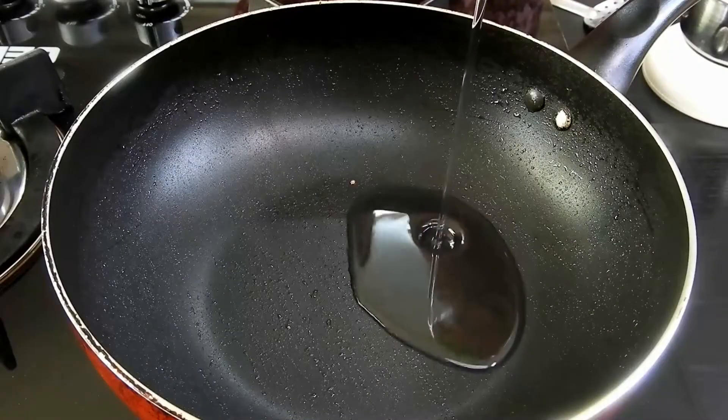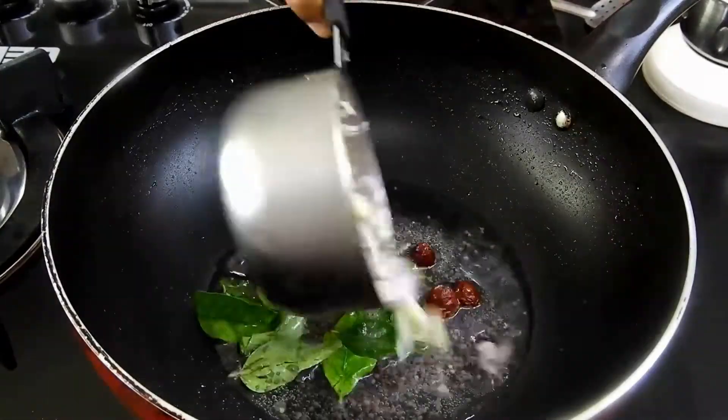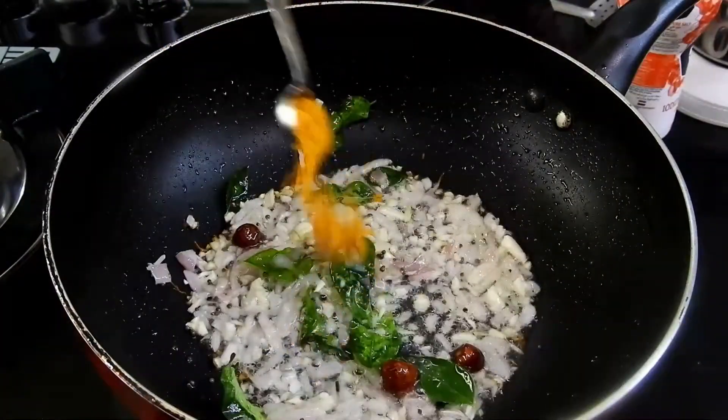To the same pan, add the tempering ingredients: curry leaves, mustard seeds, dry red chilli, and some hing. Temper them, then add chopped garlic cloves and chopped onions. All ingredients are in the description box, please have a look.